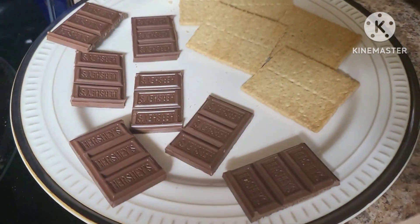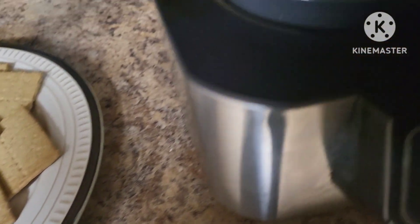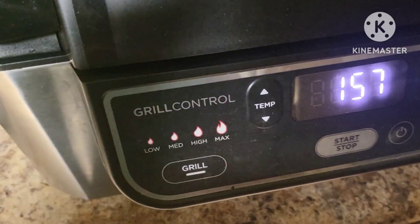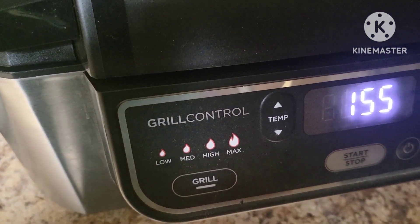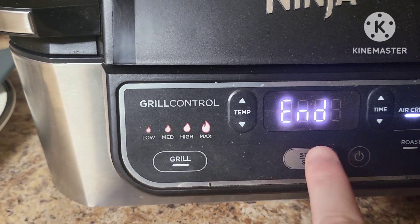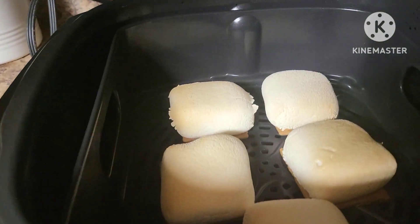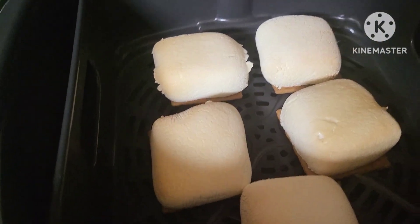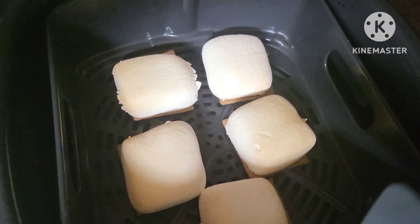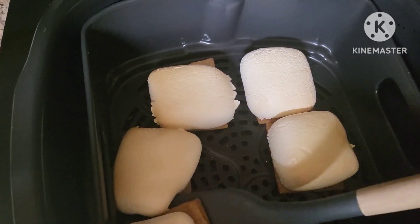I've got some chocolate on a plate and my other pieces of graham cracker. Just checking it at one minute — we're going to let it keep going. The Foodie Grill is just about done. We're going to hit the power button. Let's take a look inside — nice golden brown toasted marshmallows. Now I'm going to use a spatula. I think that would be the best way to get these out and remove them to a plate.